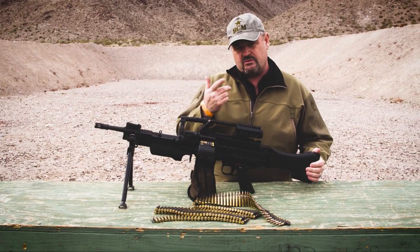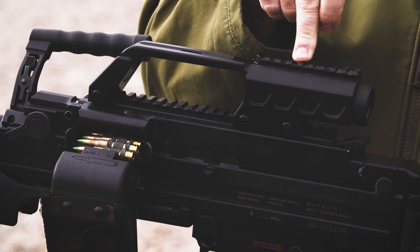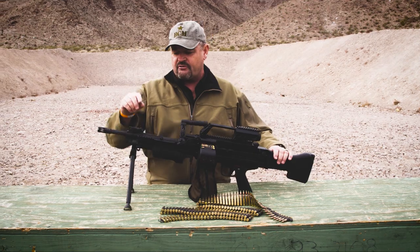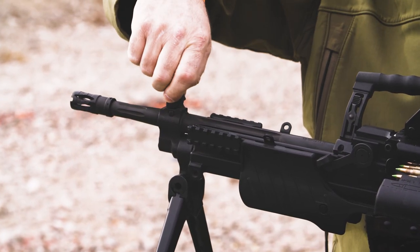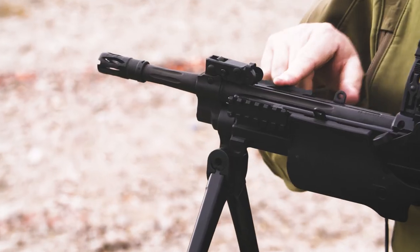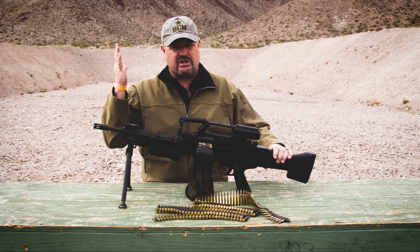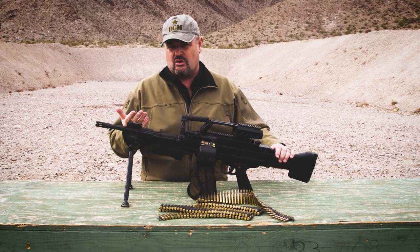The charging handle folds — we'll show you that here in a second. This particular one has a 3X magnified optic on top and a folding front sight, which is also elevation and windage adjustable. Notice it has Picatinny rails already welded onto the receiver, so if you mount a light or a laser, you know you're going to be able to retain zero on it.